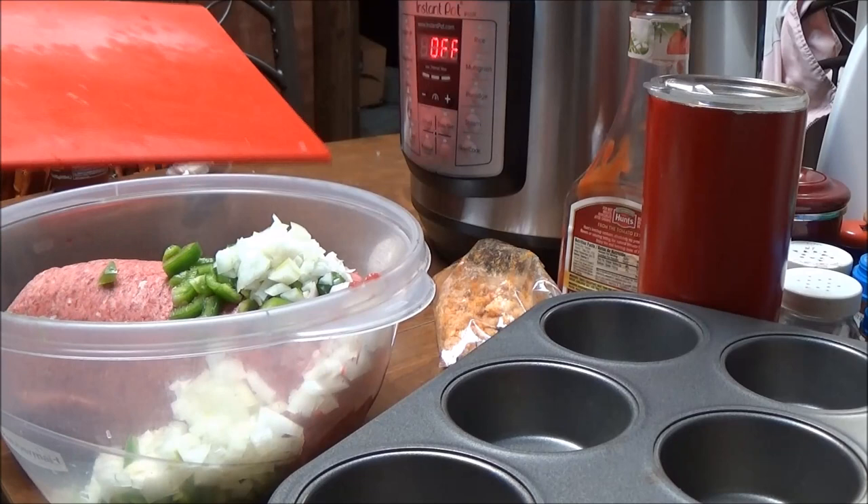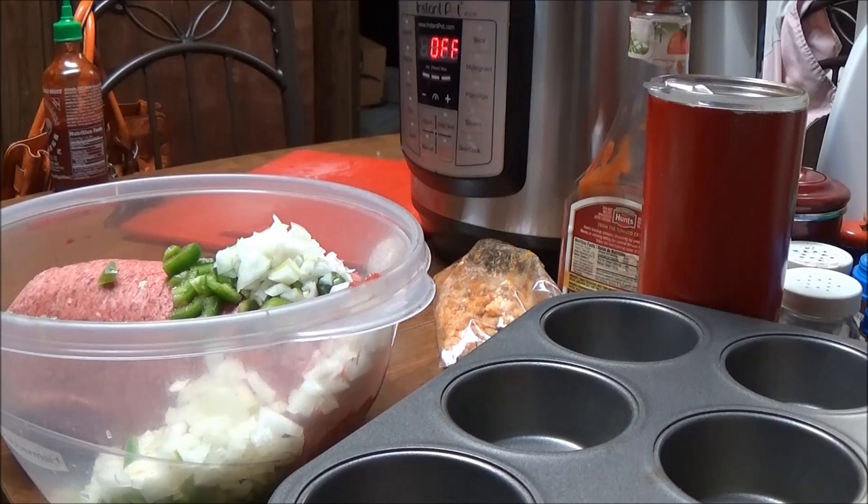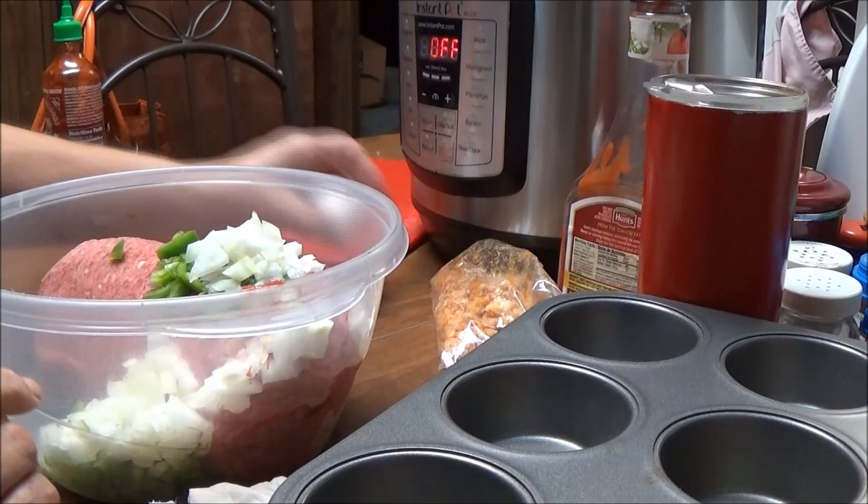This is the Keto Meatloaf. Now I don't know the exact stats on it, but I know that most everything I'm using in here is very low carbs. I've got the onion and green bell pepper, and now I'm going to put one egg in here.